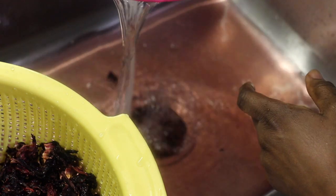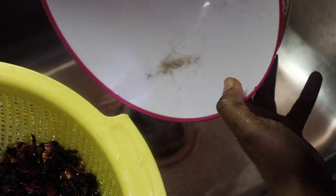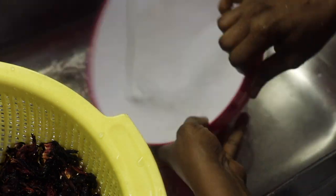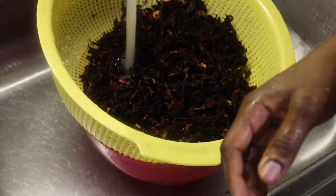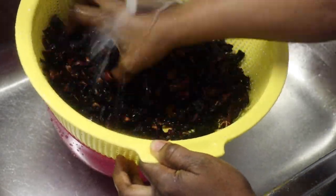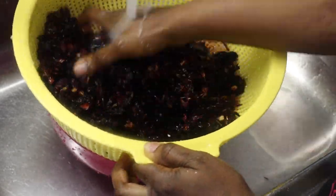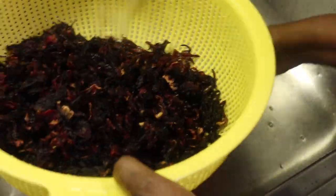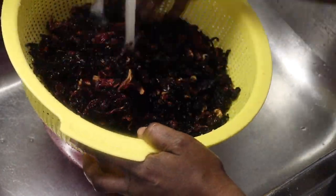This is why I said it's necessary to rinse your leaf — whether those are dust or sand, you don't want to drink that and have it in your stomach. As you can see I'm rinsing it again. I rinsed it like three or four times; you want to be better safe than sorry. That was the second time, and that's the third time — I rinsed it about four times total.